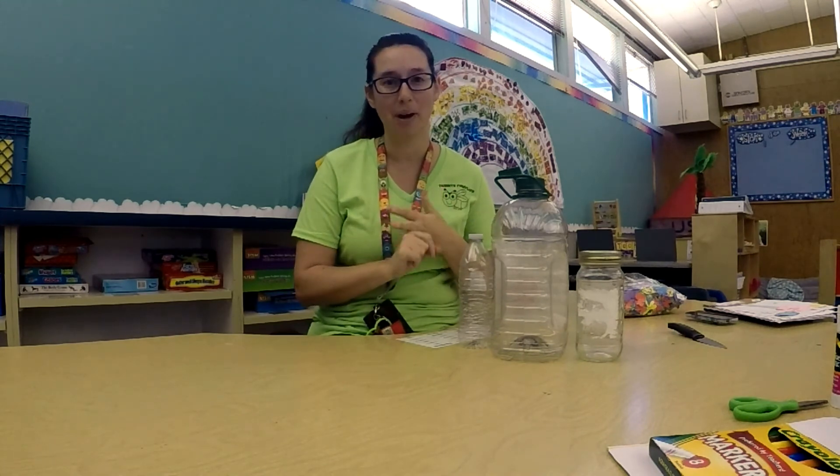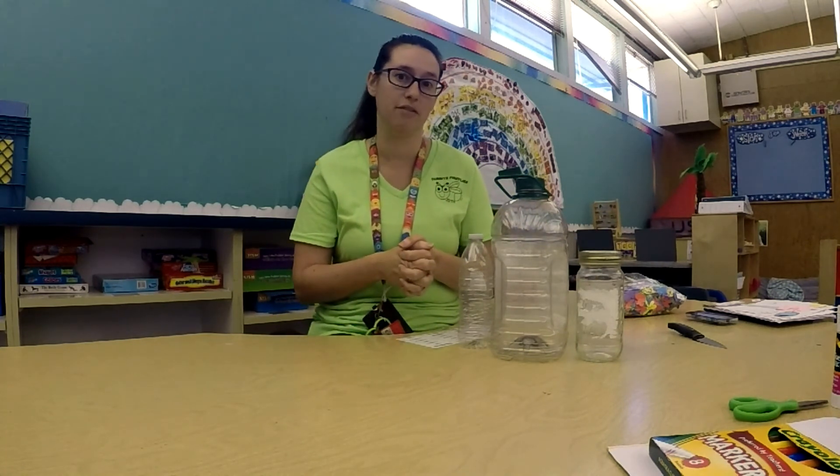Today is bug day. We read a story about bugs, we made a bug out of shapes on our paper, and now we're going to get to go and find some bugs outside. But when you go to find bugs, you need to put them in something to keep them safe. So we're going to be making bug jars today.